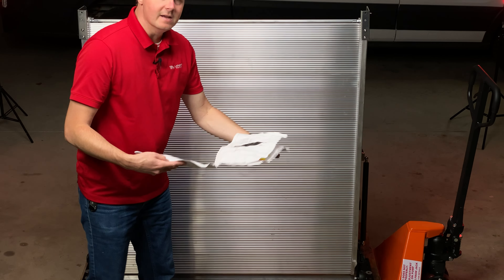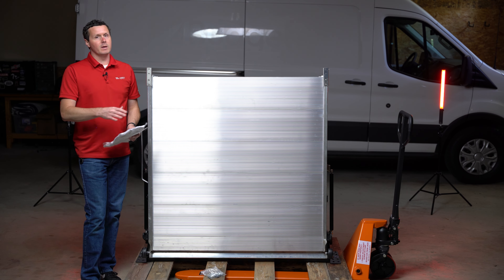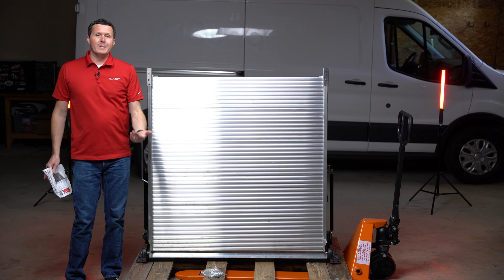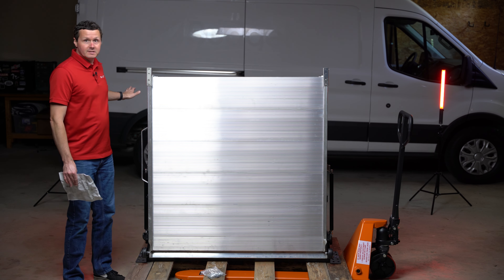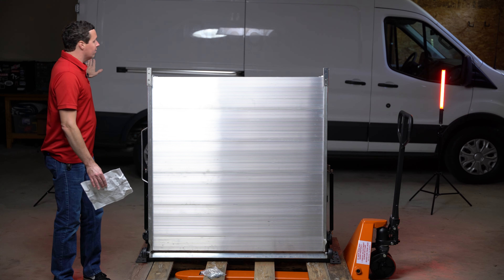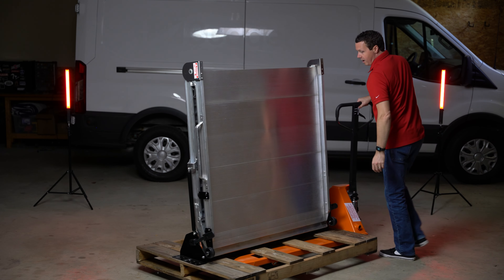The LB20 ramp is designed for the rear cargo door or basically any door where there isn't an inset step. On the Ford Transit and the Mercedes Sprinter, there is an inset step on the side door, so you're gonna use an LB10 style ramp for those side doors. The Ram ProMaster does not have an inset step on the side door, so you'd also be using an LB20 there. Otherwise, all cargo vans use the LB20 for the rear door.